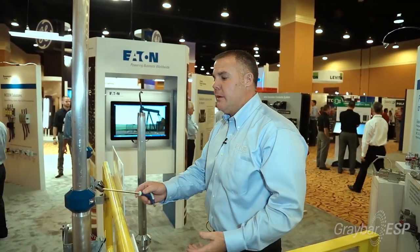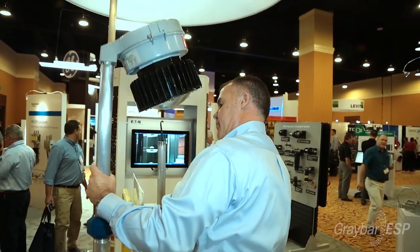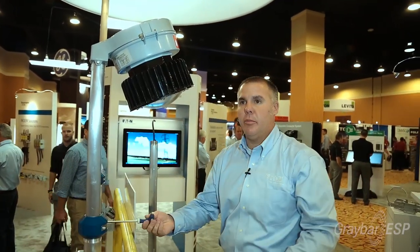It lowers as easy as it raises. The spring actually helps assist it down, and you lock it into place.